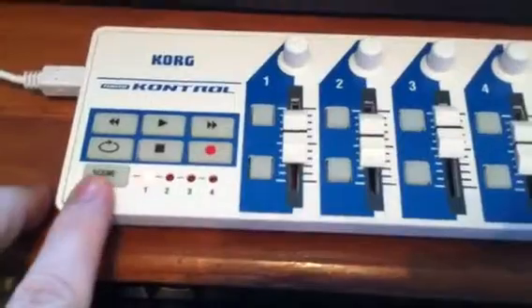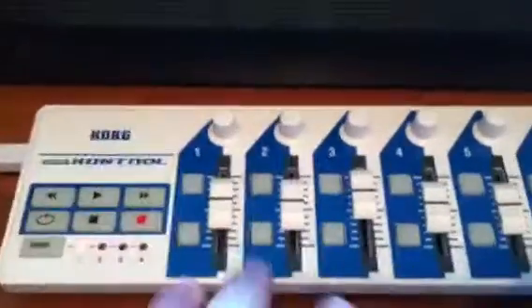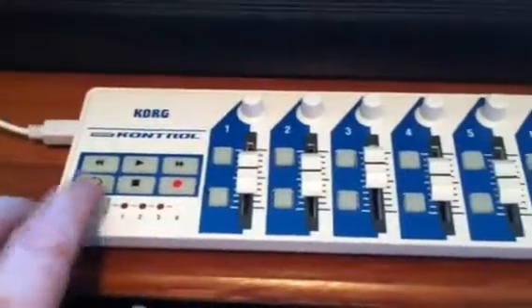The really cool thing also is it's got nine channels on it, but it has four scenes. So scene one is for channels one through nine, then you can go to scenes two, three, and four. Basically you could have tracks one through nine on scene one, then go to scene two and control the next set of tracks, and so on. So you could have up to 36 tracks controlled by just scrolling through the scenes.